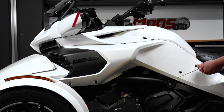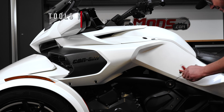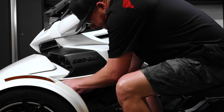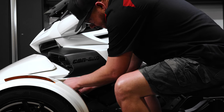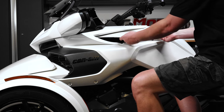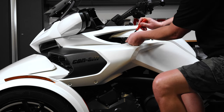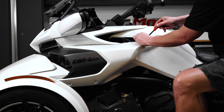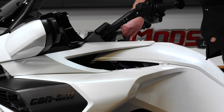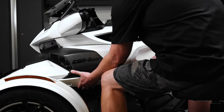Using a T25 Torx wrench, remove these four screws. Then remove this service panel so that you can remove these three plastic push pins. Then press the ignition key in and turn it to the left so that you can open the frunk and remove the side body panel.